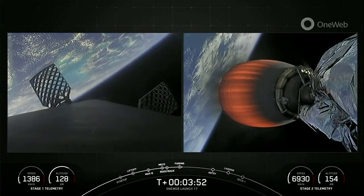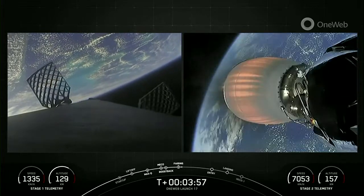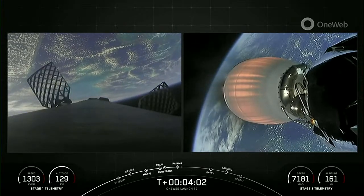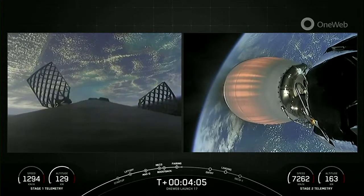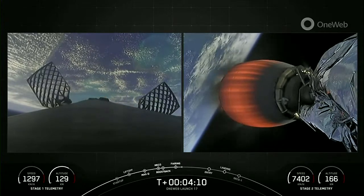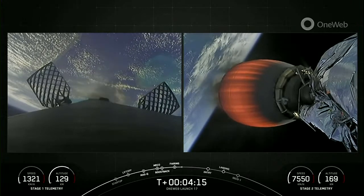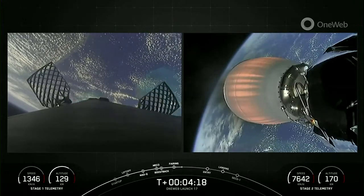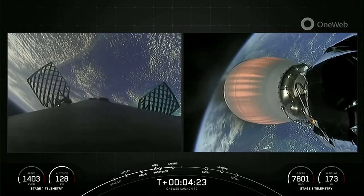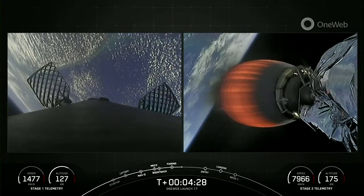Both fairing halves on today's mission are flying for the sixth time, and we will be attempting to retrieve them again using our recovery vessel, Bob. We're just about at T plus four minutes into today's mission, and we are in the first of two planned MVAC burns before satellite deployment. At T plus six minutes and 10 seconds, you should see the first stage's entry burn. Both vehicles are on nominal trajectories.